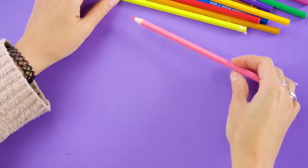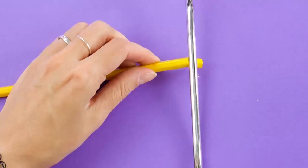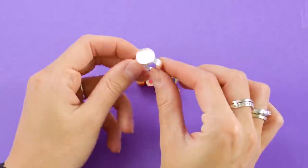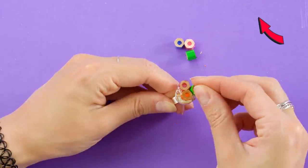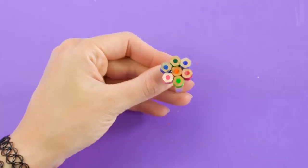Okay everyone, grab your colored pencils. This part is best with adult supervision. Saw the end off your pencil, like this. Do this with several colors of pencils. Now, grab a ring base and glue the pencil pieces on. Isn't this a creative ring? So cute!